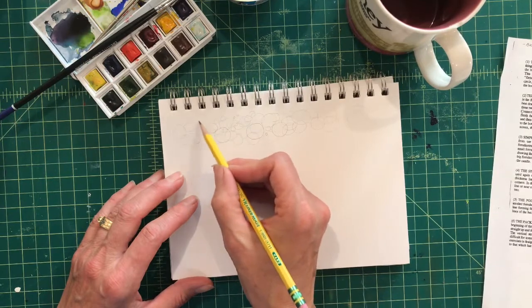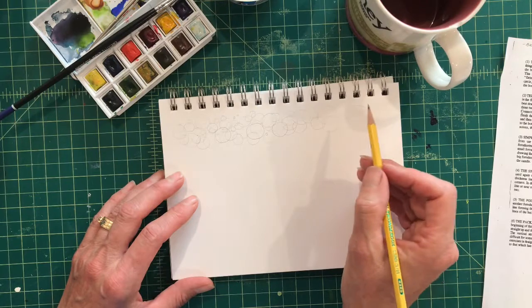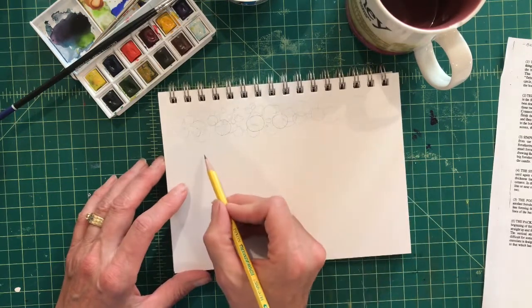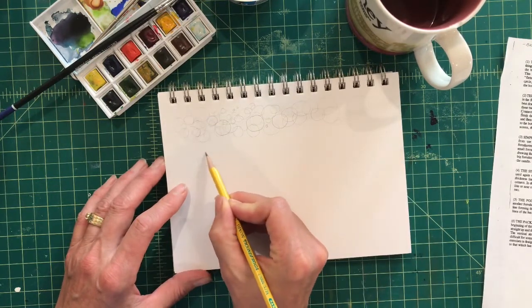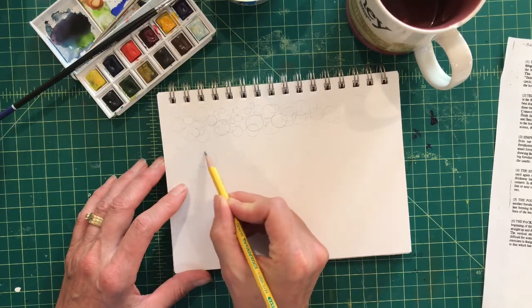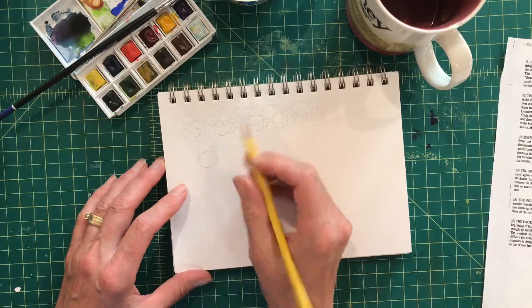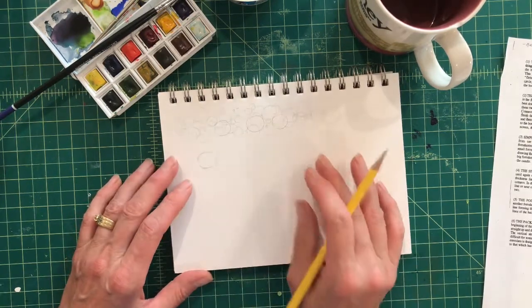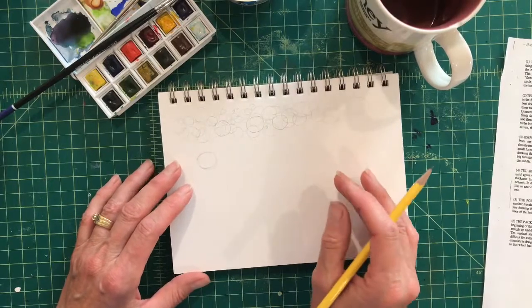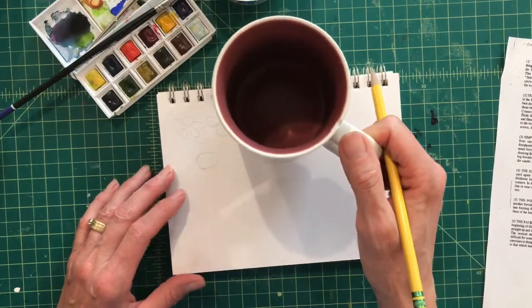All right, let's slow it down and go ahead and draw a circle. Even though I want to work on that a while, that's good enough. We're going to turn the circle into something. I'd like to use this coffee cup here to look at.